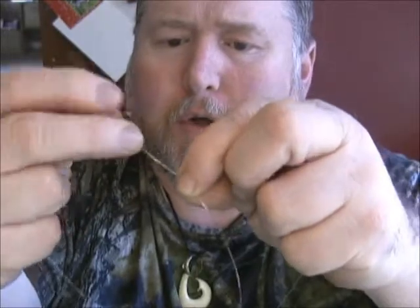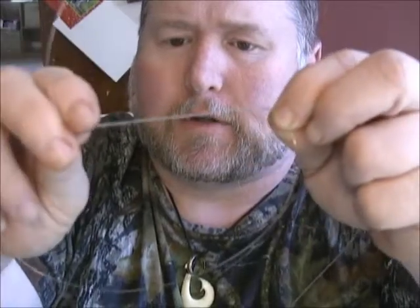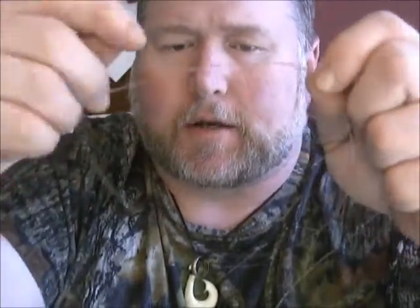We're going to come in and make our twists — one, two, three, four, five, six. With our dropper loops, you can see we've got our big loop in there and all of our twists.